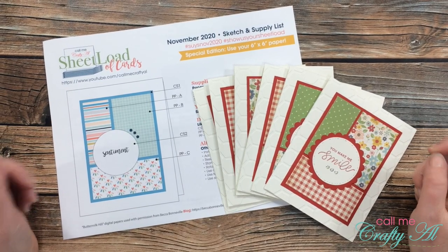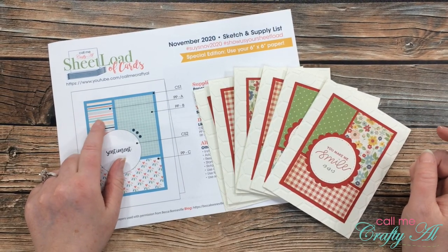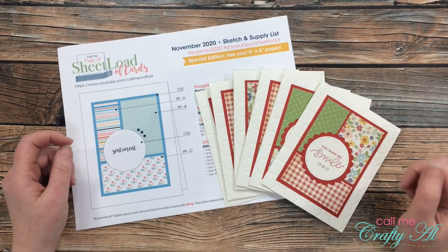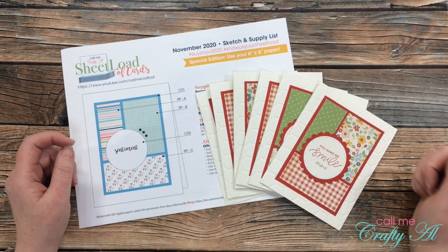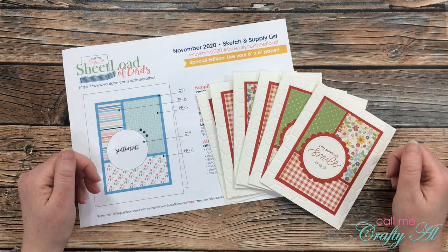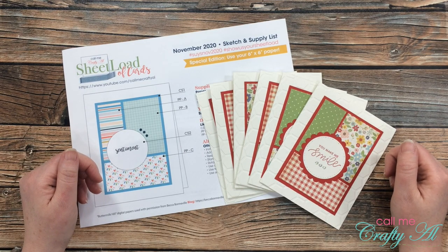If this is your first time to my channel and you think you're gonna be interested in downloading the November 2020 sheet load of cards, make sure to click on that subscribe button below and ring that bell for notifications. If you're already a subscriber and regular viewer, welcome back — I'm so glad that you're here again.